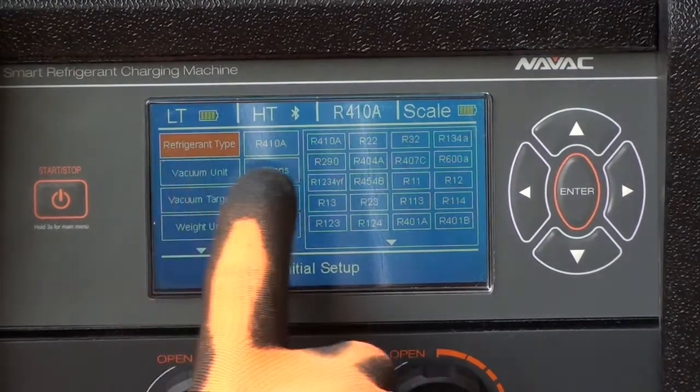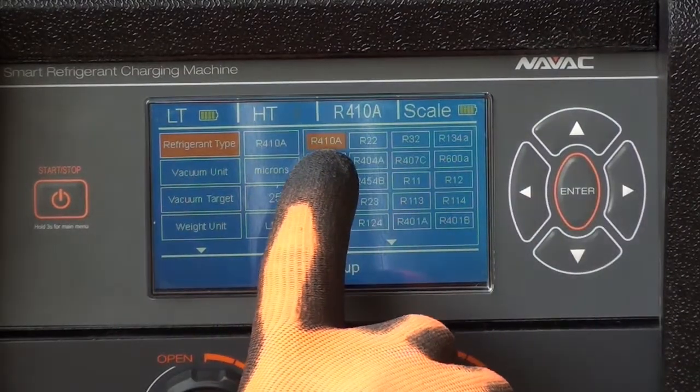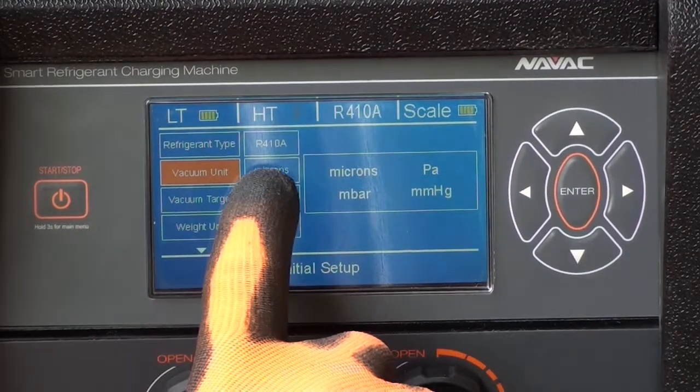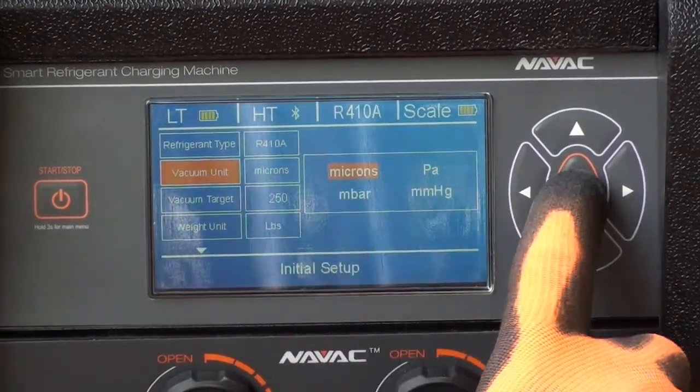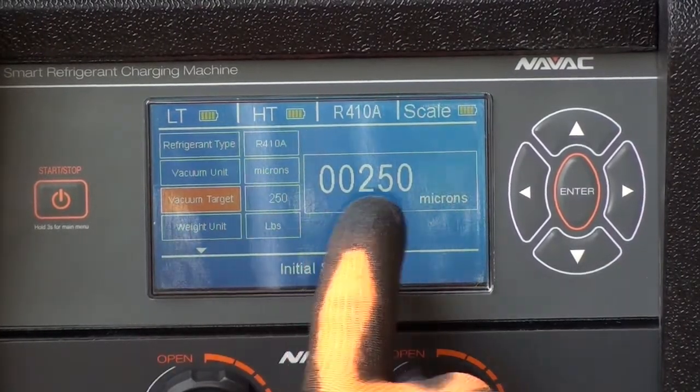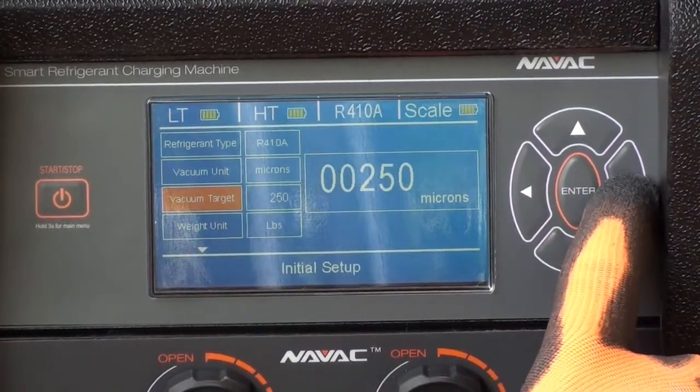First, we select the system refrigerant. This system is R410A. Then set the vacuum unit to microns. We can set our target vacuum and for this system we're using 250 microns.